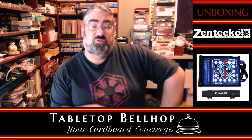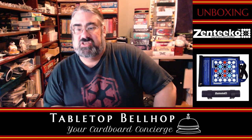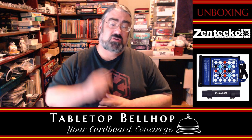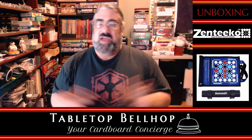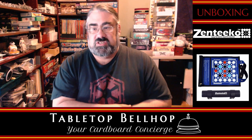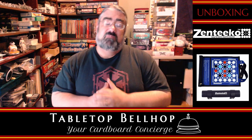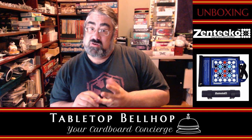Hello! Welcome to the Cardboard Coat Check, our boardroom bag check for the Tabletop Bellhop. I am Mo Tuzano of the Tabletop Bellhop, your cardboard concierge, answering your gaming and game night questions and striving to make everyone's gaming experience better. Let me put my years of game playing, event organizing, and game night hosting to use for you.